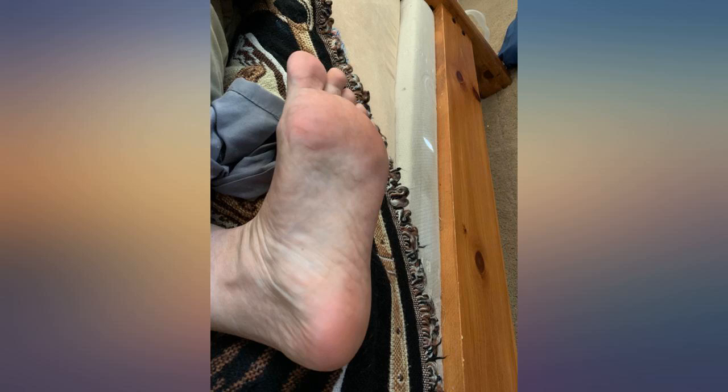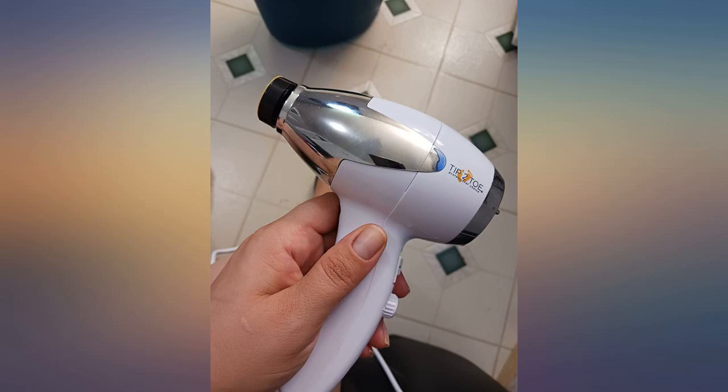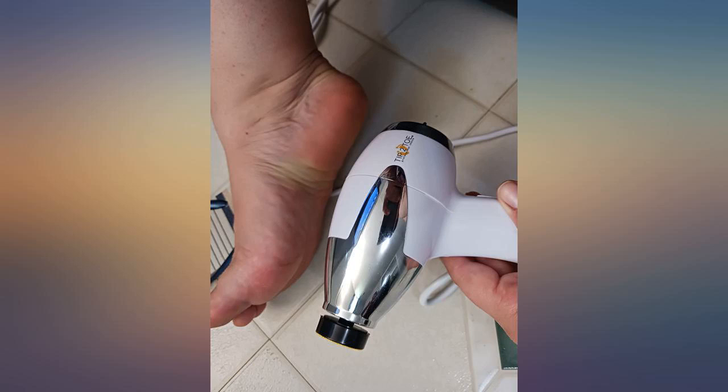I'm probably in the minority when I say, although I cut myself twice, this thing needs a higher speed. My calluses feel like rocks and it had a little bit of a problem getting them overall. But great experience — would recommend to anyone who has serious calluses like me.